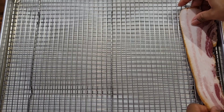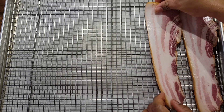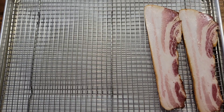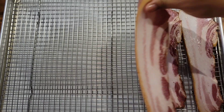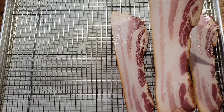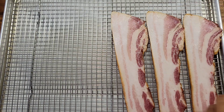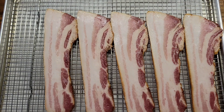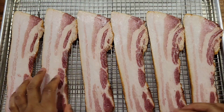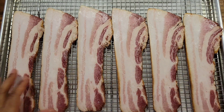The bacon I got is a little thicker than the regular one, so I'm going to do 375 degrees Fahrenheit in the oven and I'll just flip the bacon occasionally to make sure it's cooked evenly. Usually at 375 you could cook the bacon within about 20 minutes, but these are kind of thick so I might need to keep them in a little longer. 375 degrees Fahrenheit is good for getting that juicy, chewy bacon with the perfectly crispy edges.